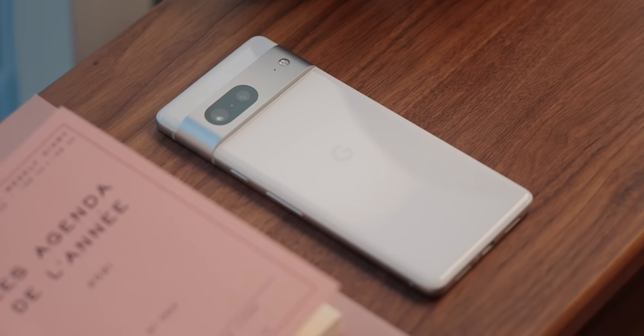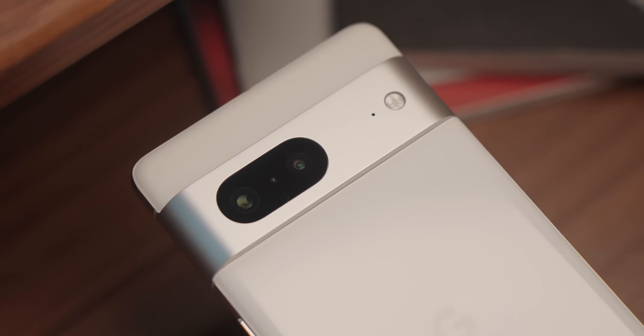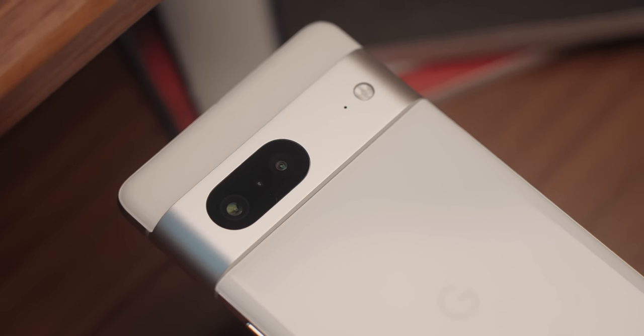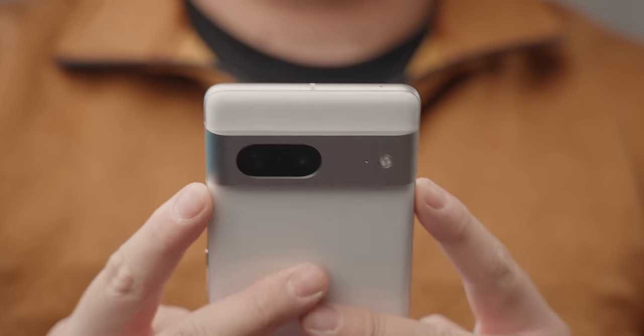Now that we've covered the basic specs, the camera bar on the back — just like the 7 Pro — is made out of aluminum, which looks more premium than the glass camera bar from last year. And since this doesn't have a dedicated telephoto lens, you're only getting an ultra-wide and the main wide camera. We'll talk more about its camera capabilities later in the video.